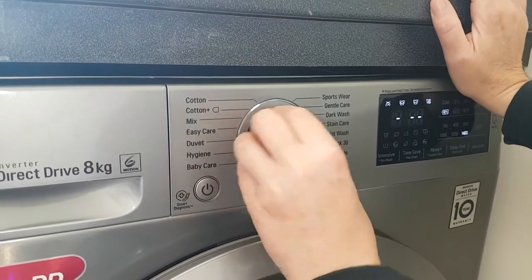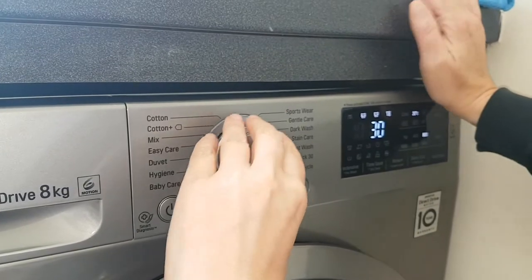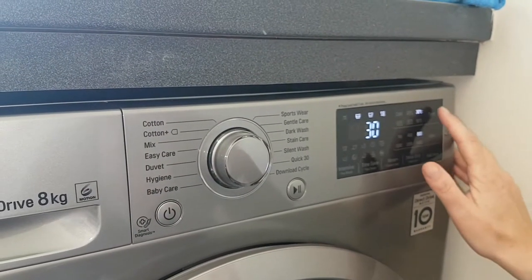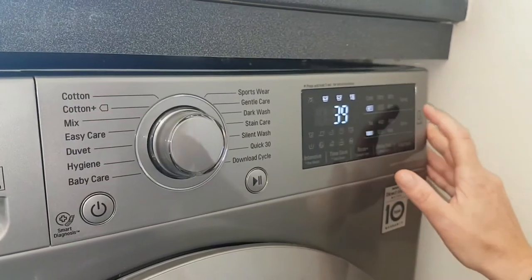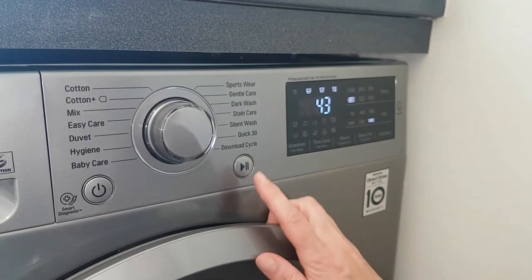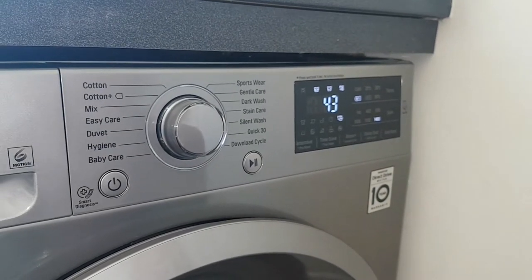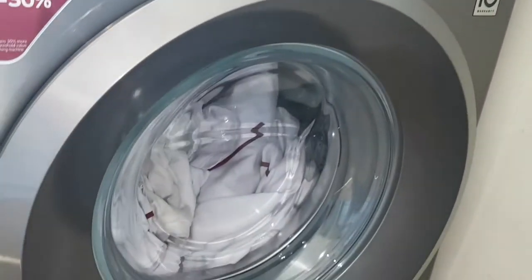It's got an all duvet wash — exciting. So we're going to pop it on a quick wash. Right, 30 degrees — actually I think we're going to need a little bit more temperature for these biro stains. And I don't use a tumble dryer so I'm going to put it on the 1400 spin, hoping it's going to be pretty dry when it comes out and the clothes can be hung straight up on the clothes dryer.